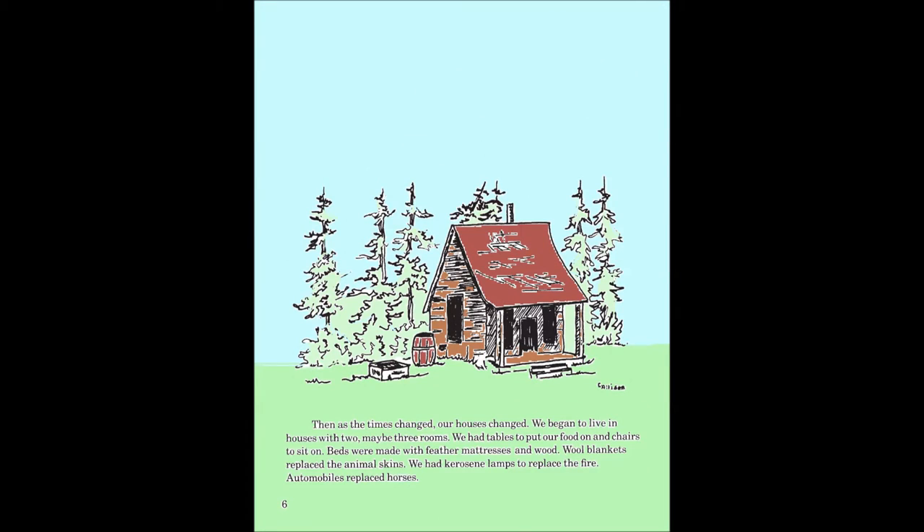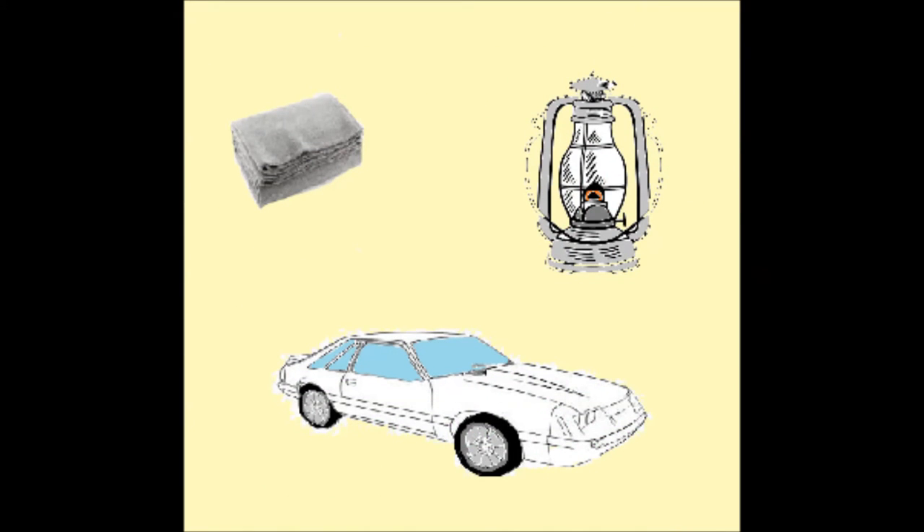Then as times changed, our houses changed. We began to live in houses with tables to put our food on and chairs to sit on. Beds were made with feather mattresses and wood. Wool blankets replaced the animal skins, and we had kerosene lamps to replace the fire.